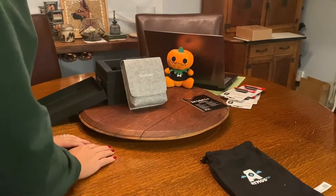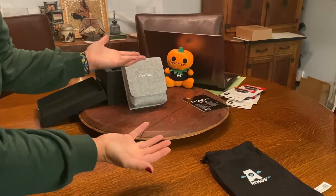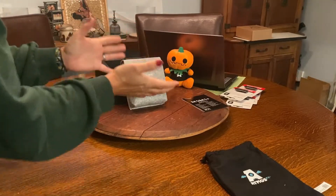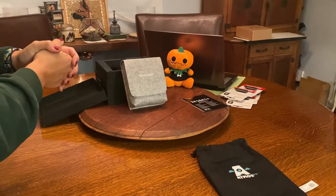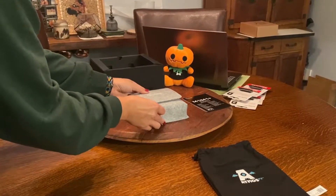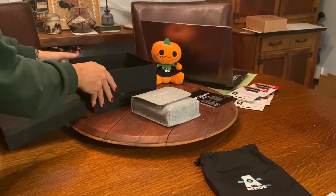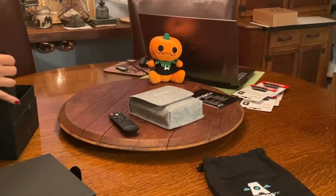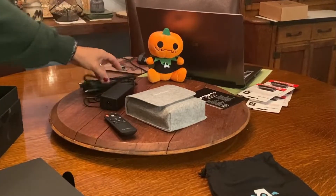I filled out an application to help showcase this little projector by filming, like I do for you guys. So this was given to me just to show you guys, and I'm totally honest here. I have four other projectors, and this blew my mind because it was so small. That's why I don't think I ever would have gotten it — because it was so small.